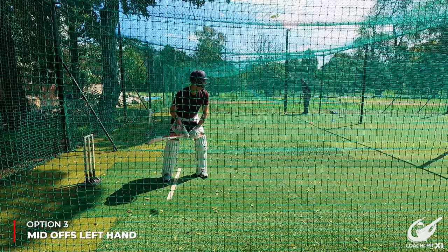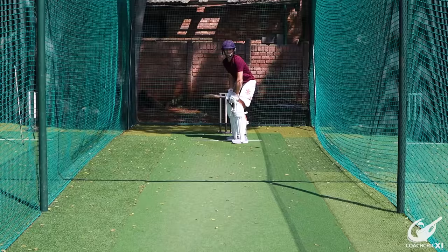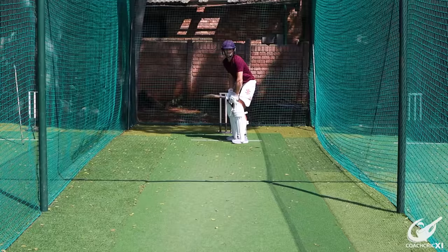Moving on to the two front foot options — this is when the ball strays a little bit fuller but you don't have the option to go with a full-blooded drive. The first is trying to beat cover on his right and get into mid-off's left hand — if you can get that right, there's always a single there. As the ball is coming, you're looking to present a full face of the bat with a slight extension through the ball to make sure that you're getting the angle right. The angle here is more important than the power, because as soon as mid-off has to move to his left, there's a single.